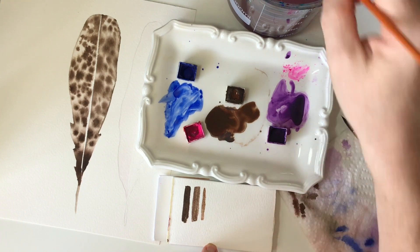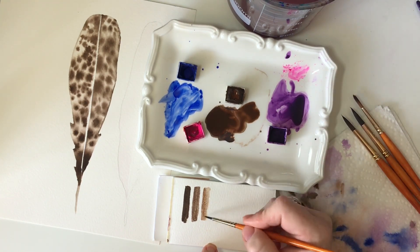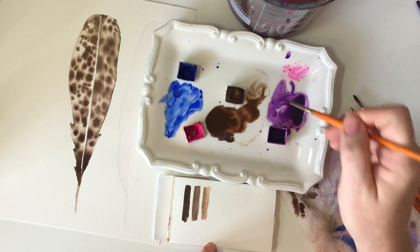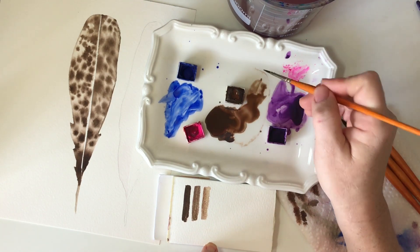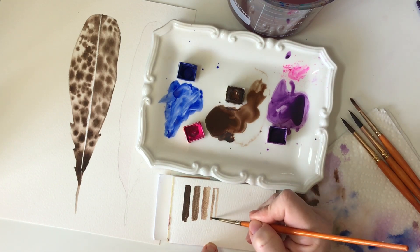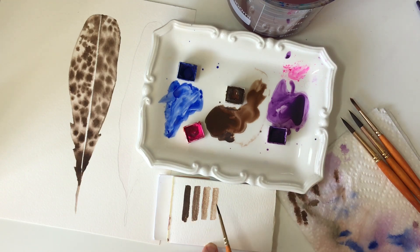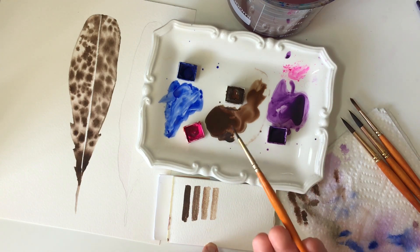Now I'll have an even lighter shade. Practice doing this — it's a very good exercise to understand how to keep your liquid level on your paintbrush consistent, but drop down the intensity of your paint simply by changing the ratio.